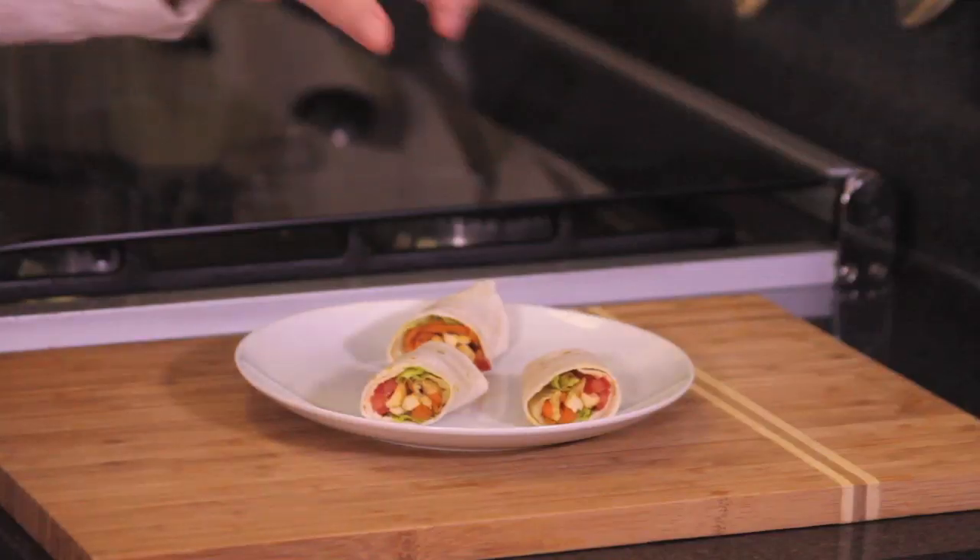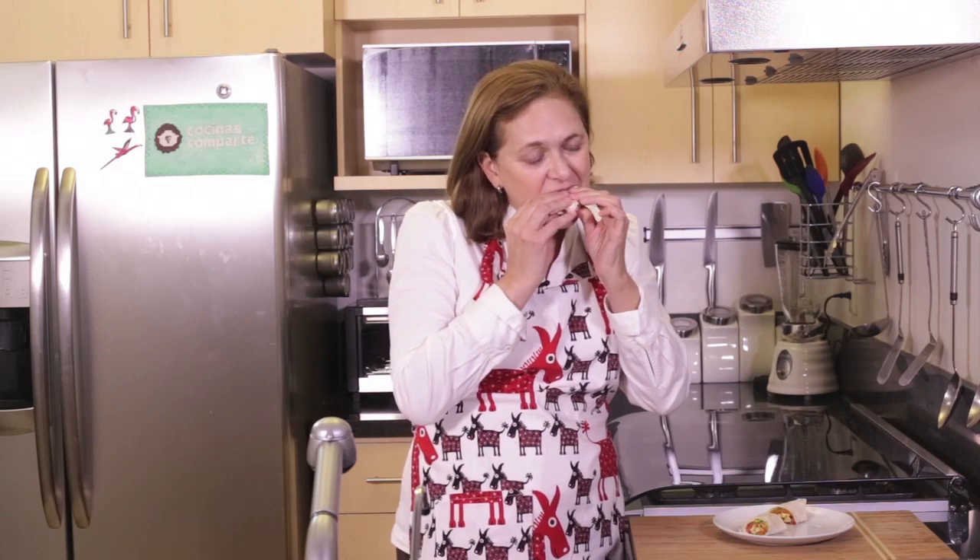See how easy it is to make these chicken burritos? Let me try and see how they came out. Simply delicious.